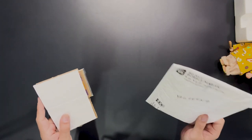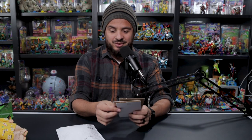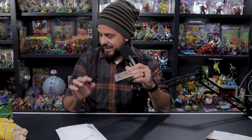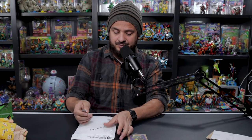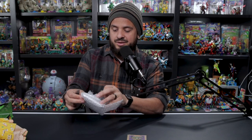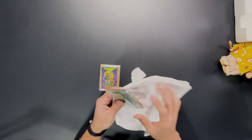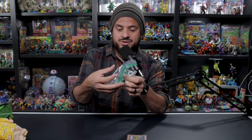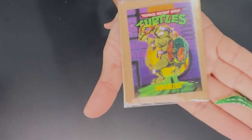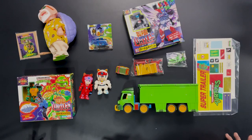This next one just came perfectly in time because it also came in the mail today, and it will help me complete one of the hardest lines to complete on Ninja Turtles. I was missing the Donatello collector's card from the Storage Shell Black Belt series — that was one of two pieces I was missing. And now this should be the last piece — the infamous boomerang for the Storage Shell Black Belt Rafael. With this, I've finished the Black Belts.